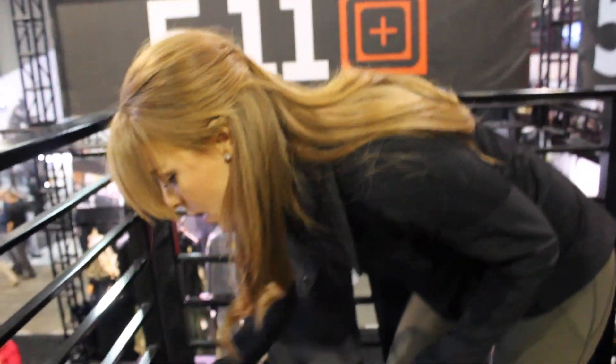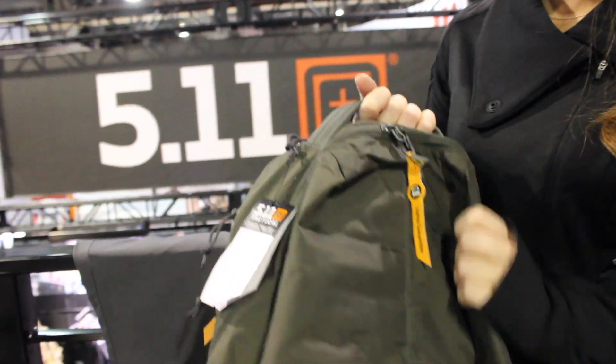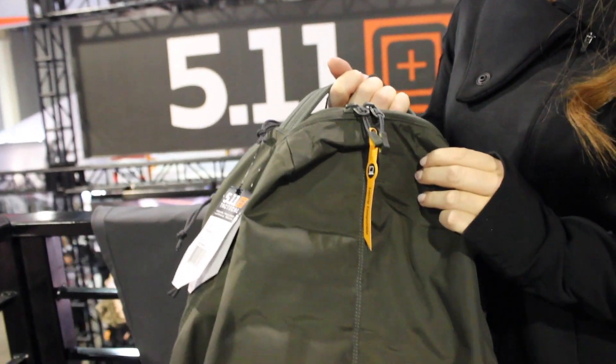Moving on, for our concealed carry audience as well — a super low profile, low vis backpack. This is called the Dart Backpack, new for 2017. It looks like your traditional backpack; you would never know that this bag was full of features.